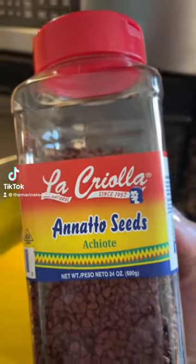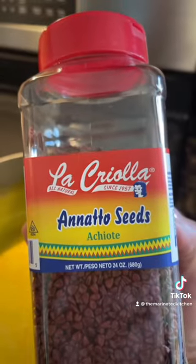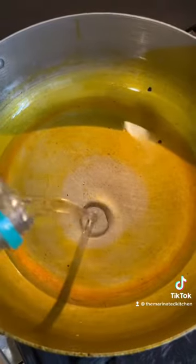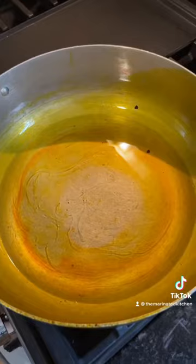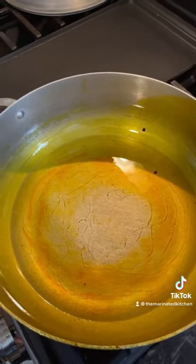I'm going to show you how to make achote, which is a food coloring that you use for Puerto Rican cuisine. So we're going to add some oil to a pot. Make sure you use a pot that you don't care about because it's going to release some color. We're using canola oil for this, but you could use whatever oil you like.